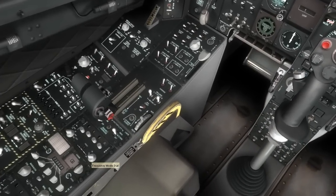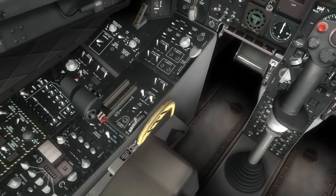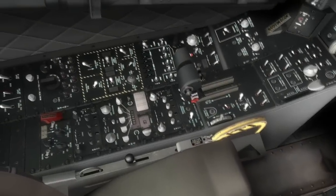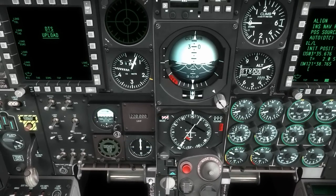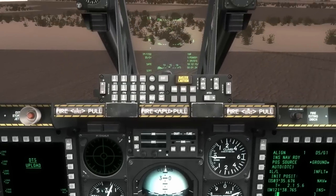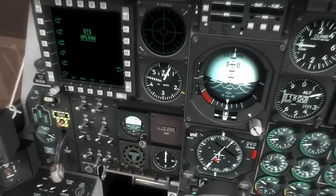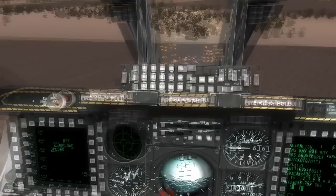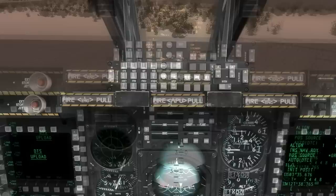I'll go ahead and put on my VHF radios and tune the top one to 127.5. I'll place my UHF to manual. I'll take off the standby attitude indicator and set my clock to stopwatch. And I'll turn IFSI on — we've got full HUD symbology now. Taking master caution off. And it's getting dark, so I'll go ahead and put the HUD into night mode — and that looks better.